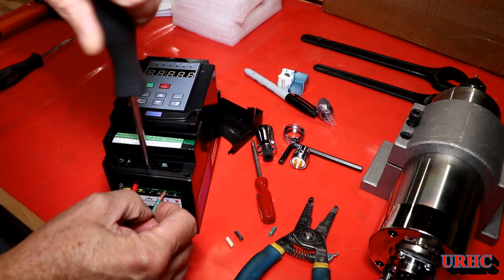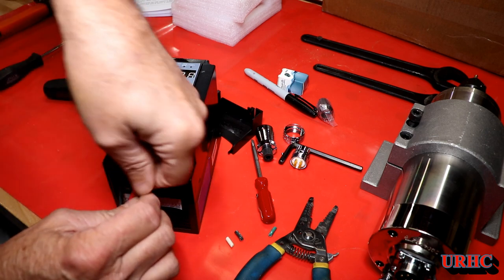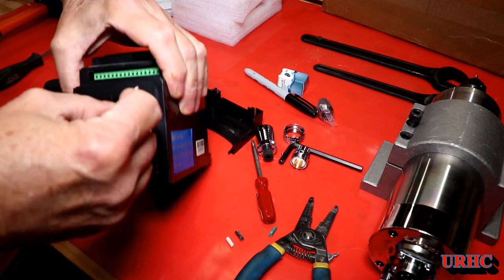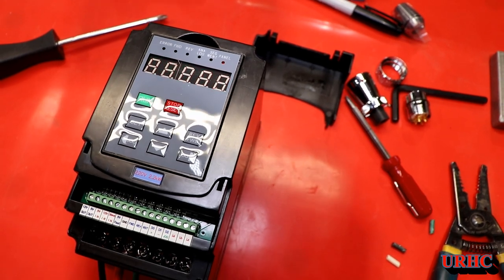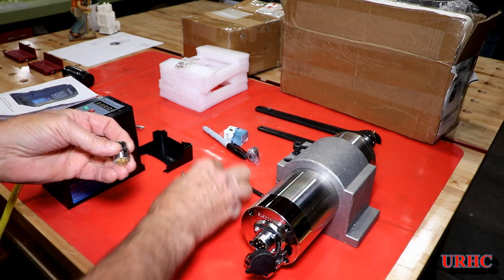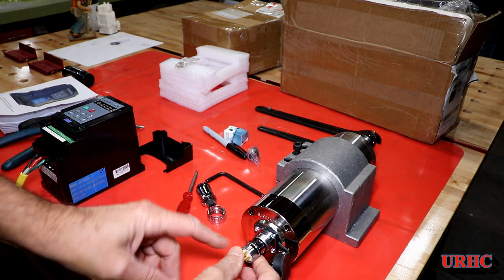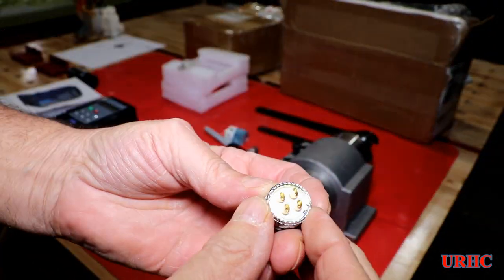You just hook up the two hots and the ground — it's all marked pretty well and there's a nice little manual. I'm just showing a simple hookup and first startup. I plugged it in and saw it was set at 400 hertz for the spindle, so I figured I'd move on from there.